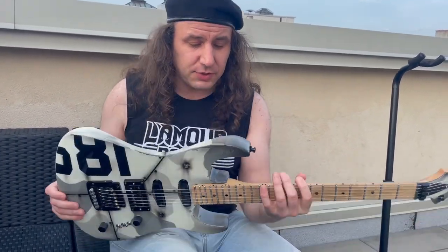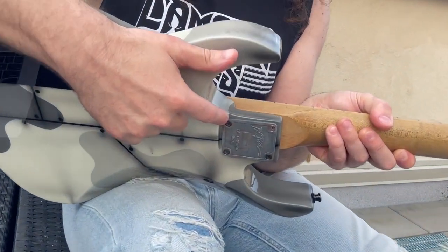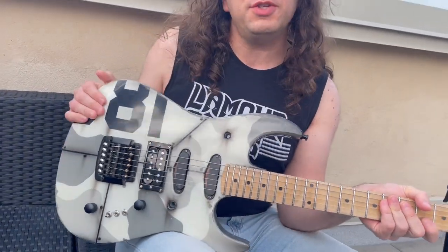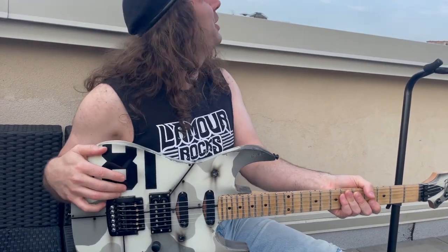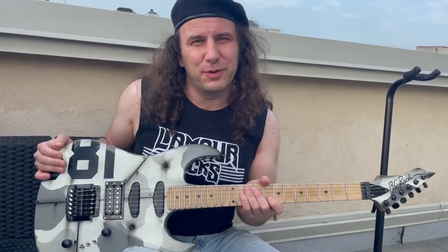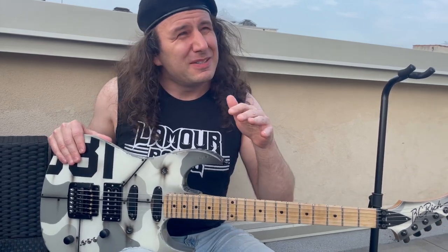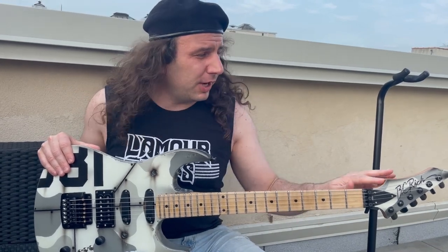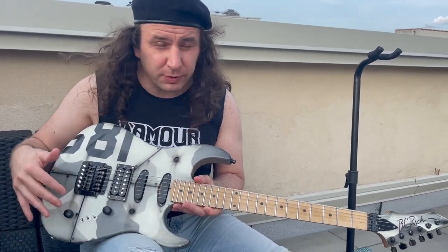This is actually a Gunslinger, as you can see from the angle cut on the neck heel. So what's the story on this? This was custom ordered in 1989 — maybe very, very late '88, early '89. We'll circle back around to that shortly from the custom shop. And it was a Gunslinger that was ordered with these pickups and the ST3 controls.